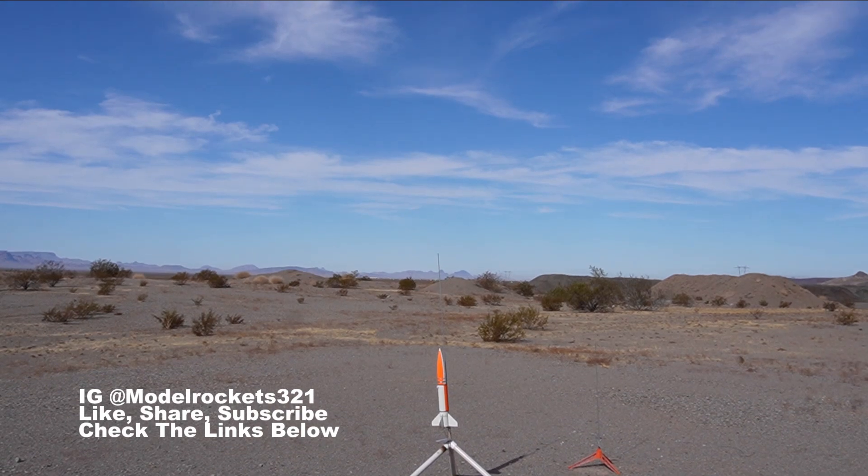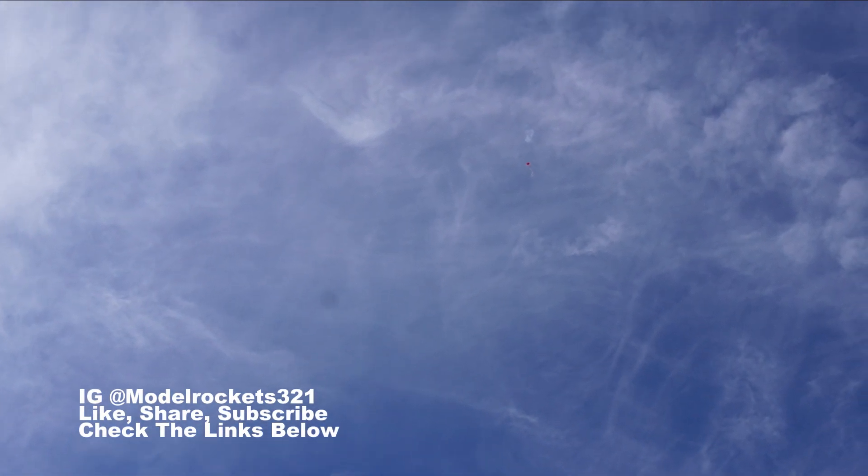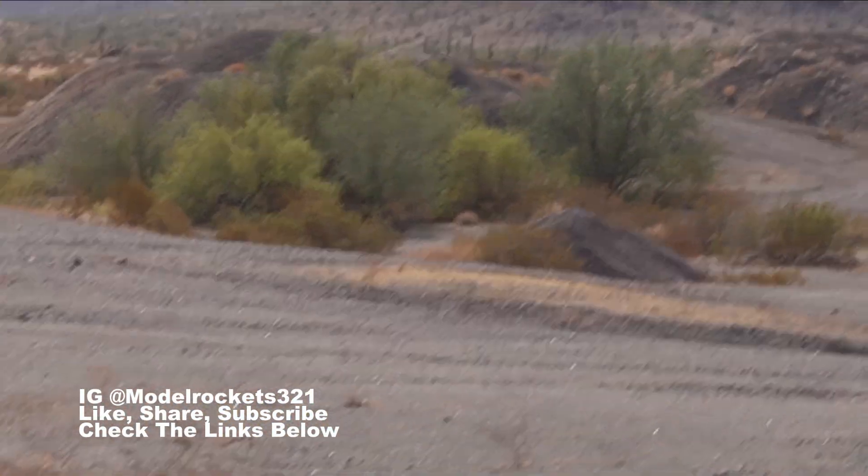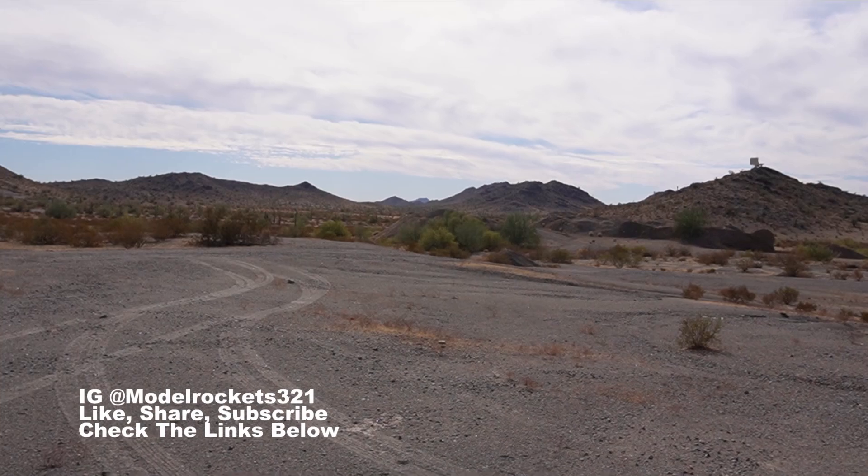The Doorknob is going on a D12-3 — here we go, five, four, three, two, one! There it is — hear that whistling sound like a bomb! Ejection, parachute is out! Coming on down — heading over towards the sun, moving pretty good. Touchdown is happening — and there it is, the Doorknob just landed successfully. Another good one!